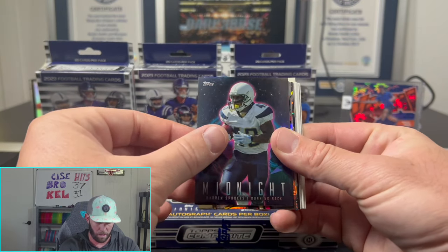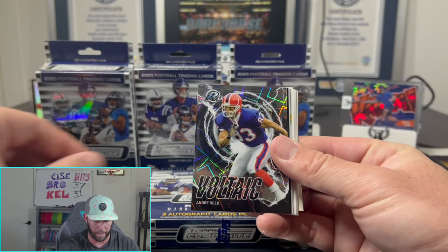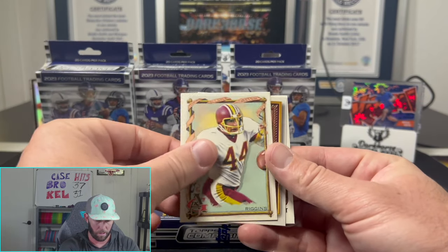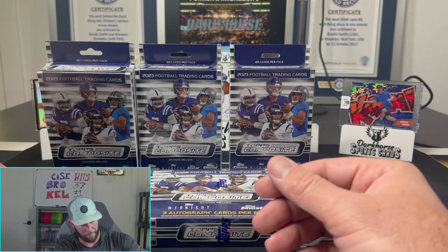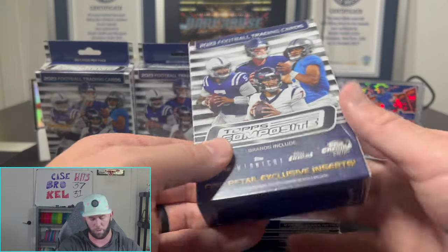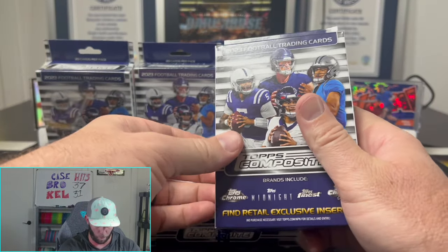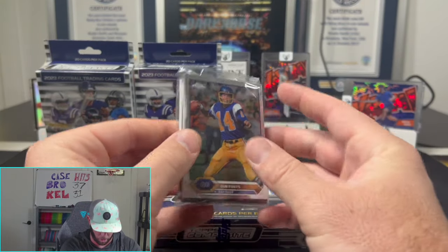JJ Watt, a midnight, Darren Sproles, Jerry Rice, Randy White, Andre Reed — just a crazy amount of cards. I don't think we got any numbered cards either, but you do get an insane amount of cards. That's the first one so we can't judge — we need to open all four before giving a good judgment. Four is a decent amount to get an idea of what these hangers are going to produce.